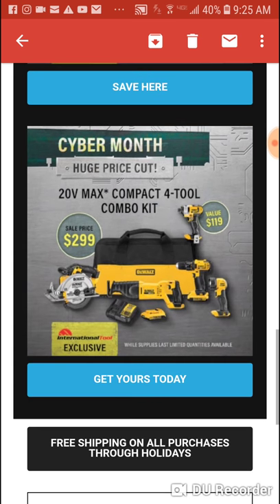Here is the DeWalt kit again — they're promoting this five tool combo kit, it says four tool but it's really five. We've seen this before, just in different packaging. All brushed — you get the 780 drill driver, the 771, so it's a little better drill driver. You get two 2 amp hour batteries, circular, recip, 885 impact, 780 drill driver, and a light — $299.